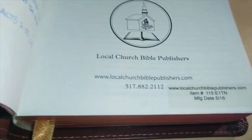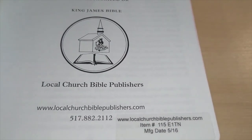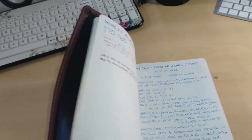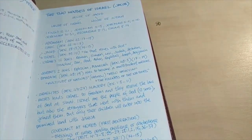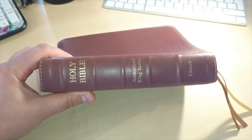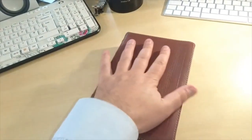Now it's a hand-sized Bible — it's the 115 E1 T. Here are some of my notes too. I've been using this Bible quite a while now. I purchased this Bible on the 23rd of August 2016, so it's been nearly a year since I got this Bible. It looks great — it's as flexible as ever, very soft.